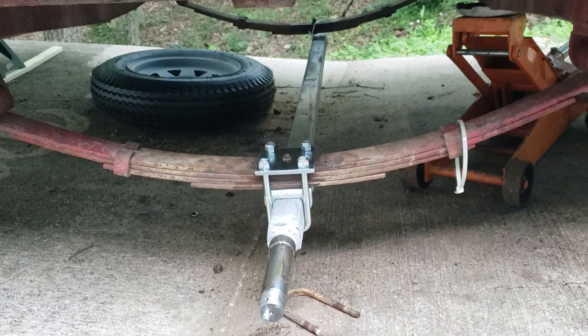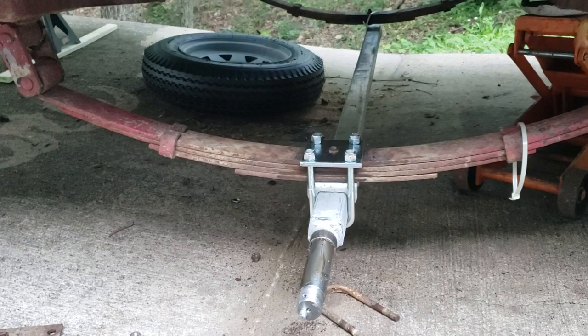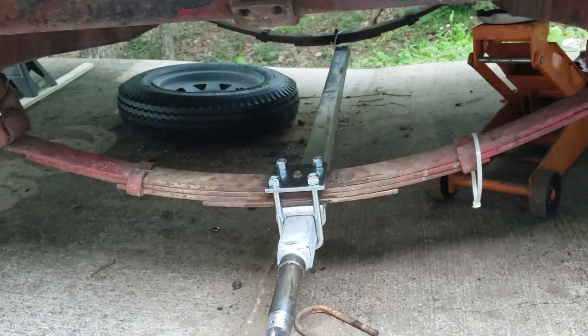I was looking around and I found Northern Tool has pretty much everything you want to build or repair a trailer. They're not paying me for this, obviously, but I just wanted to share my experience with their products. I'm using a 59-inch long Ultra Tow brand, 1.5-inch wide square axle.